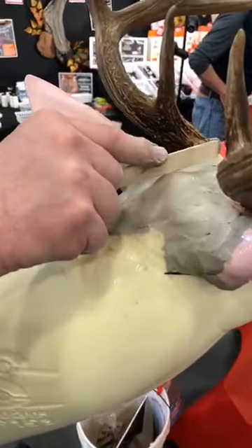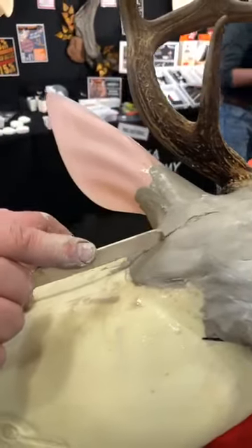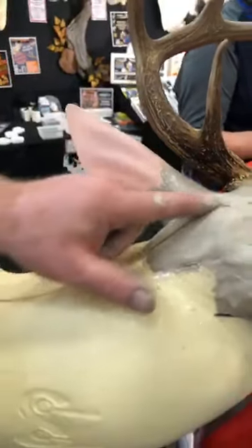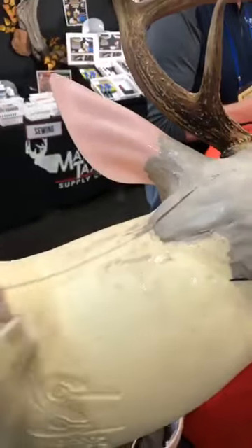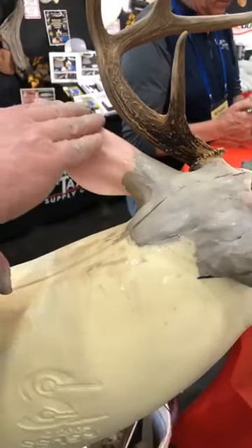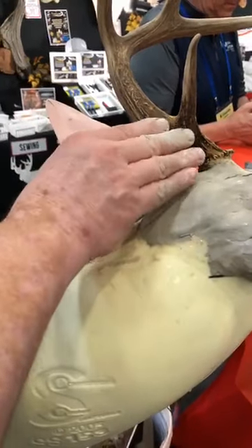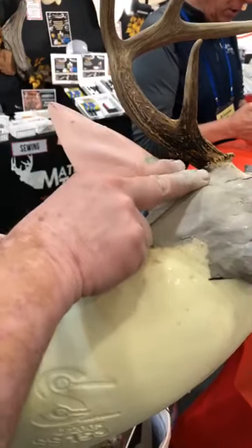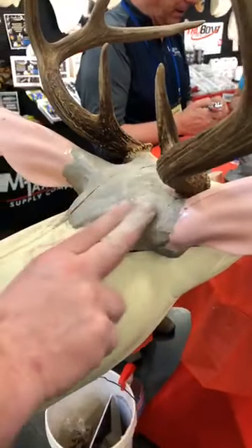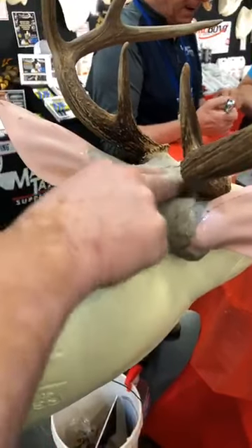I try to keep maintaining the center line on both sides. There's a slight depression — I want my ear butts to come off the ear, go down to a low spot, then come back up and flow into the head. We want to develop some flow.